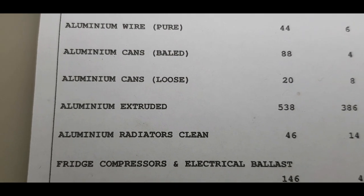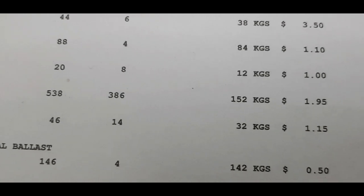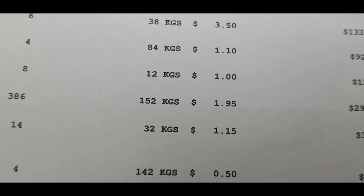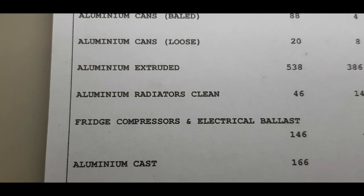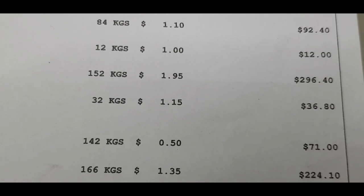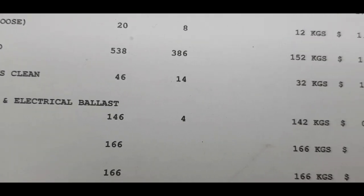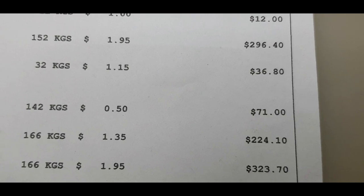And we come down to our fridge compressors and electric ballasts — I didn't have any electric ballasts, but that's how they put them. 142 kilos at $0.50 a kilo — $71. That was only the fridge compressors actually. Aluminium casting was 166 kilos at $1.35 a kilo — $224.10. Aluminium rims, same weight — 166 kilos at $1.95 a kilo — $323.70.